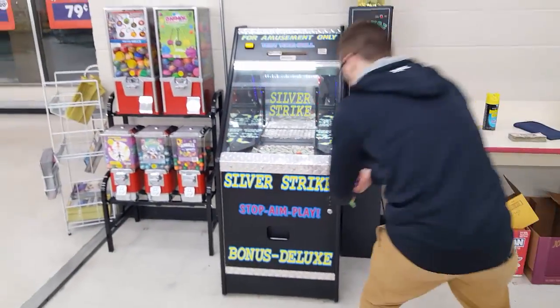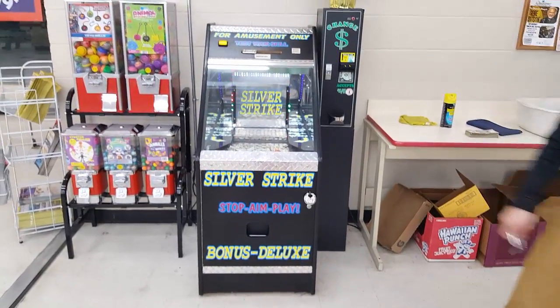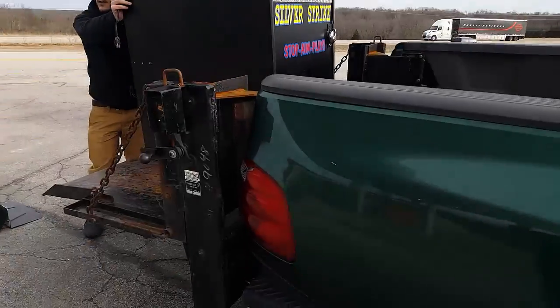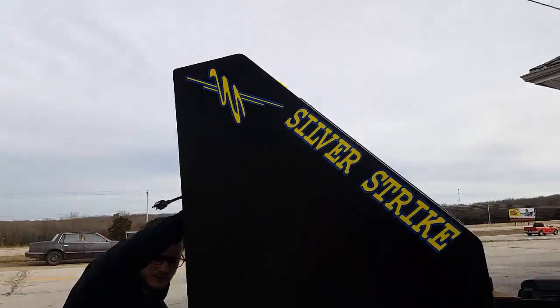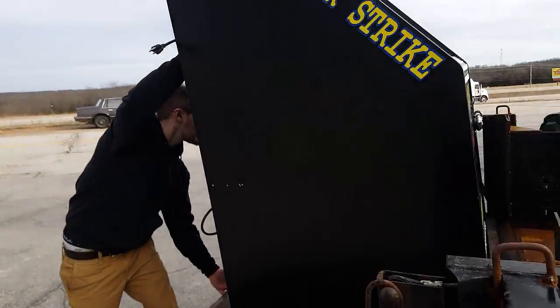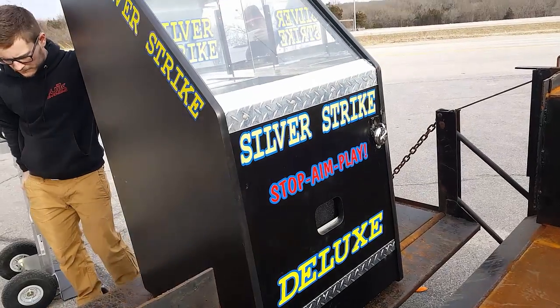Now that we have that all cleaned up and looking good, let's move on to our next clip, which is us delivering our other new silver strike to a gas station location. If any of you were wondering how much these coin pushers weigh — this one specifically weighs 200 pounds. This is the Silver Strike Deluxe, the coin pusher that has all the bells and whistles. So we're going to start setting this up.